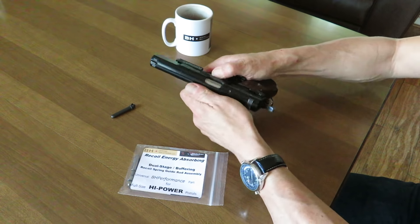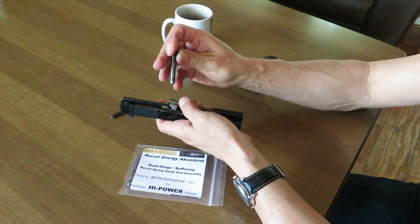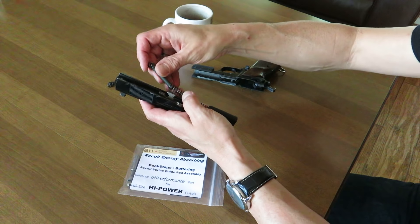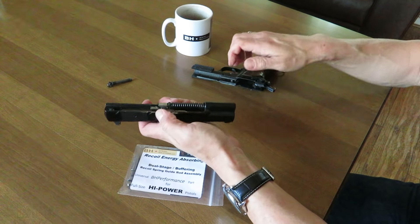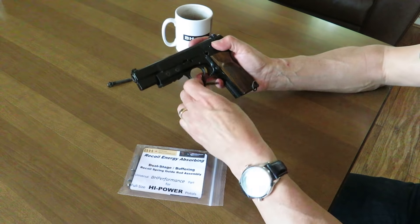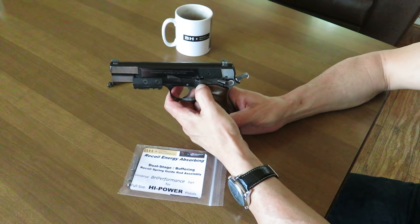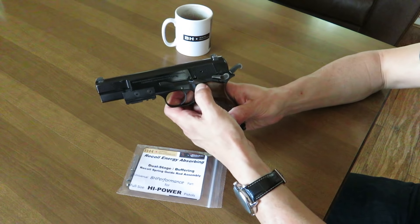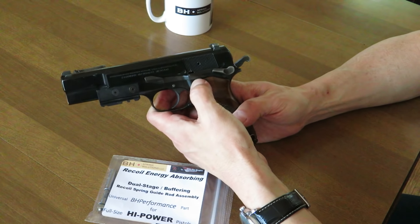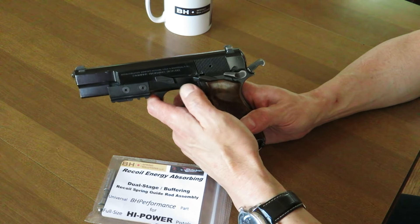We're going to pop this out — that's about a 25-year-old recoil spring guide rod, and that's what they look like when they're past their useful life. This is an almost-new FN Browning recoil spring guide rod. When we install it and press up, you can see that it has real authority in keeping that slide stop in the down position. This slide stop is not going to rattle up during firing.